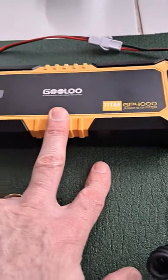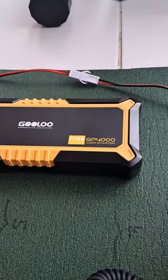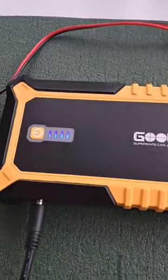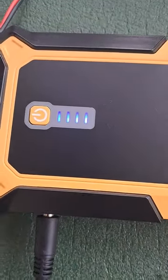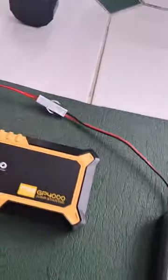It's been going for two hours now and the battery indicator hasn't moved, so there's plenty of power left in it.